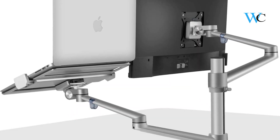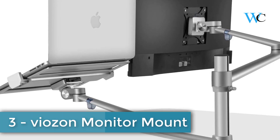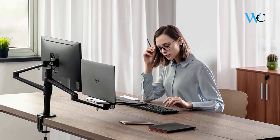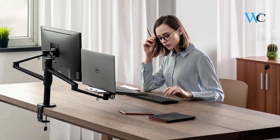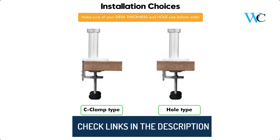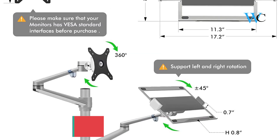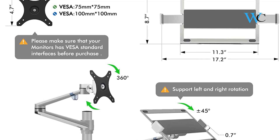At number 3 we have the ViaZone Monitor Mount. This 2-in-1 computer and laptop mount can flexibly adjust height, length, and angle. It uses high-strength durable aluminum alloy and can support up to 7.3 pounds, which is almost twice the weight of other mainstream products on the market. The screen can freely swivel 360 degrees, and the monitor mounting arm offers 145 degrees of tilt for comfortable positioning.